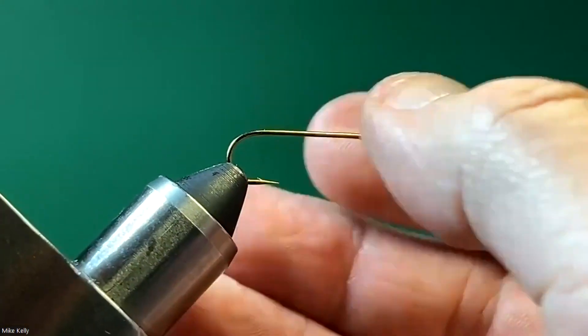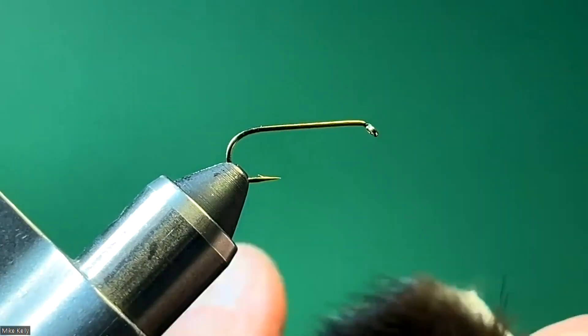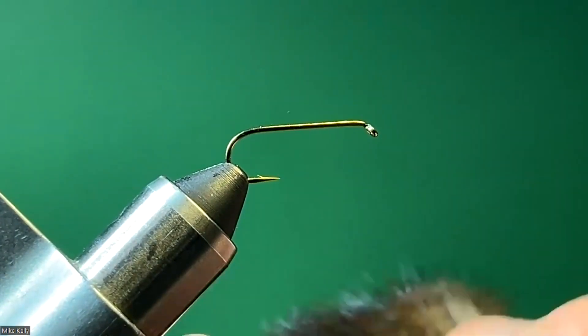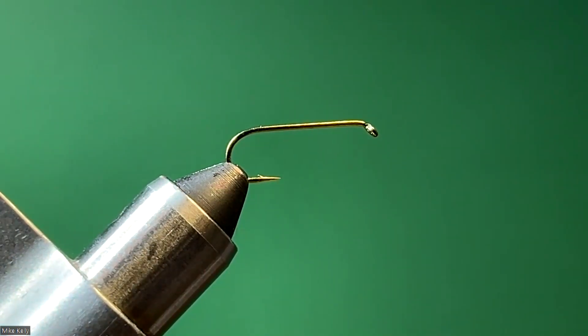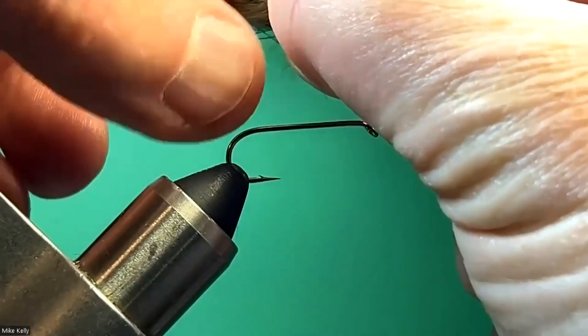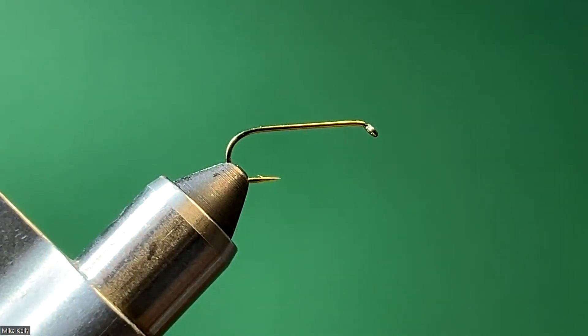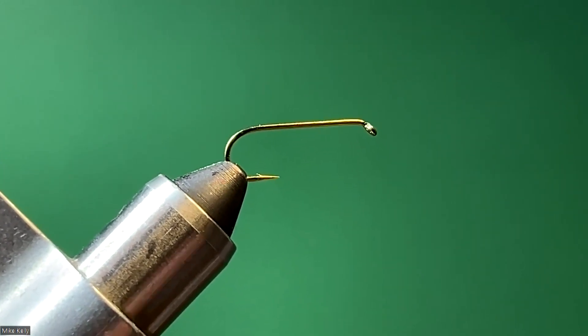For this one we use a little bit longer nymph hook. I'll use some of this mink that I got from Will the other day at the fishing tournament. I'm going to clip out a small section and take these guard hairs out — just like I did before — inch those out of there. But I'm going to save that clump and set it down and use it later.